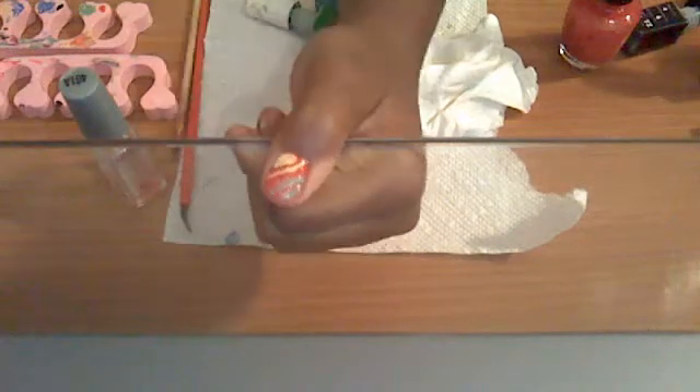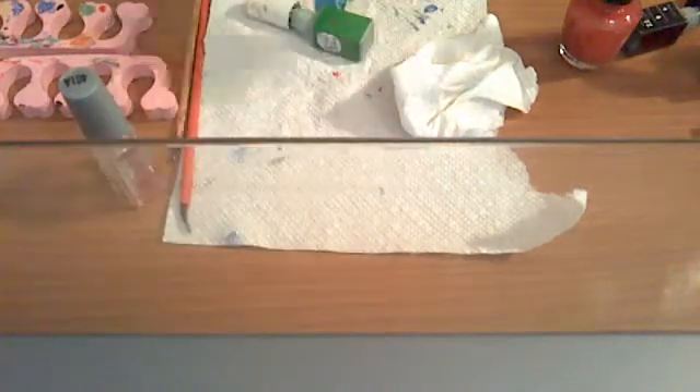Hi you guys, it's me Zeus, and today I'm going to teach you how to make a candy cane design. The colors I'm using today is OPI.